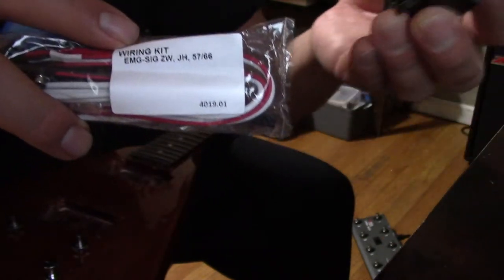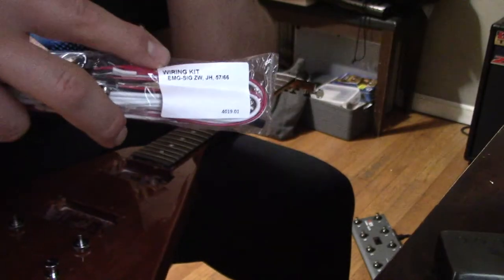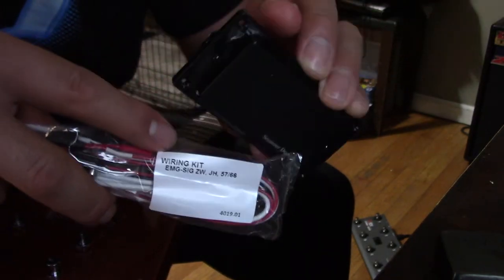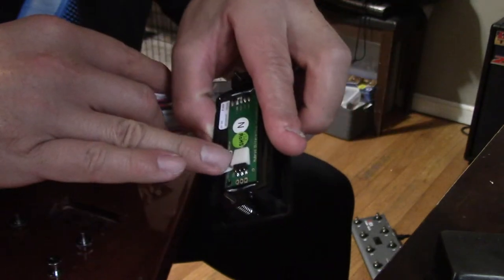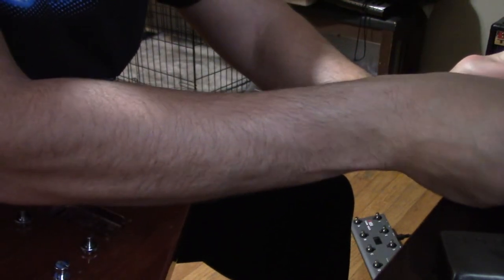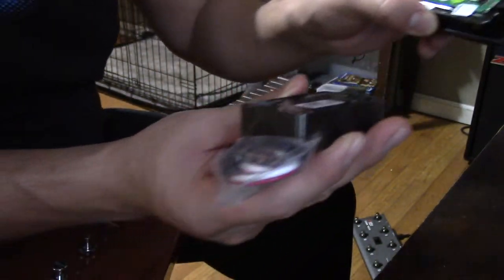I bought a couple of these sets for other guitars. The beauty with the active pickups that Seymour Duncan made is they used the same wiring harness as the EMG, so you can just plug and play — they both have a three-pin setup.